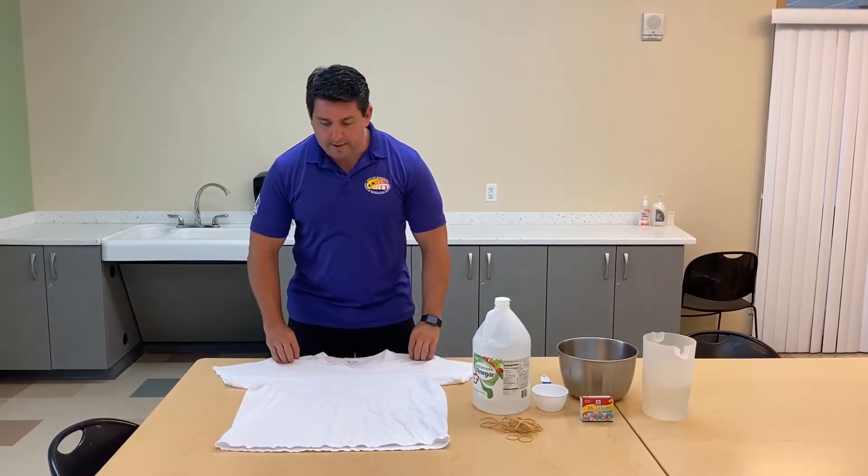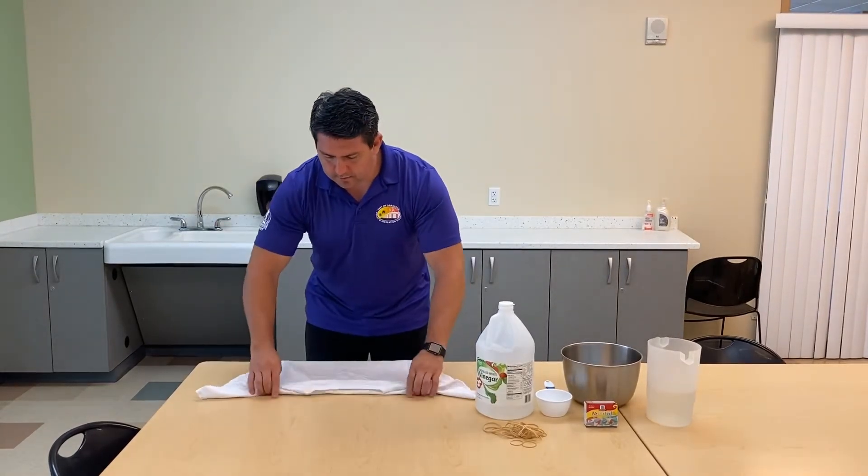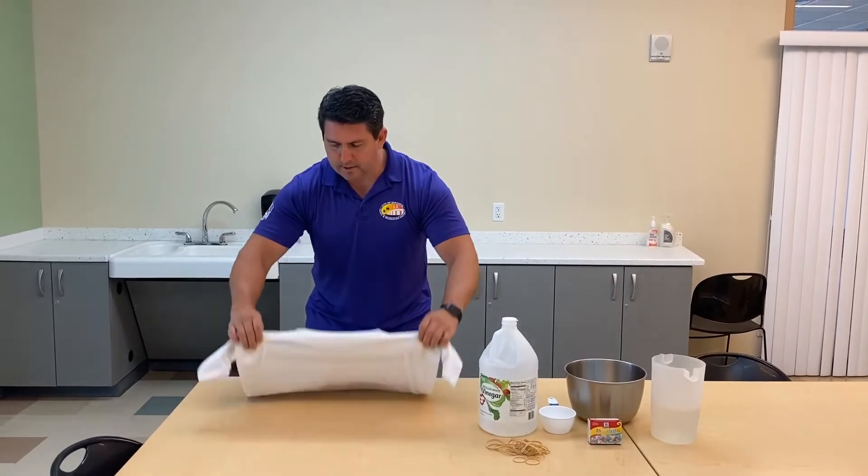What we're going to do today for our tie-dye is we're going to fold, doing an accordion style fold. So I'm just going to flip the shirt, fold it, just so you get all the way down to the bottom of the shirt.